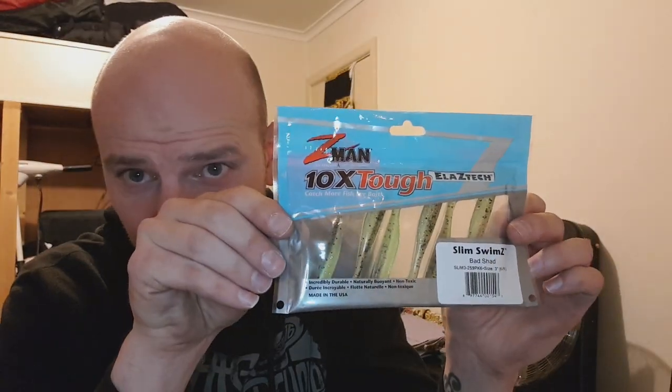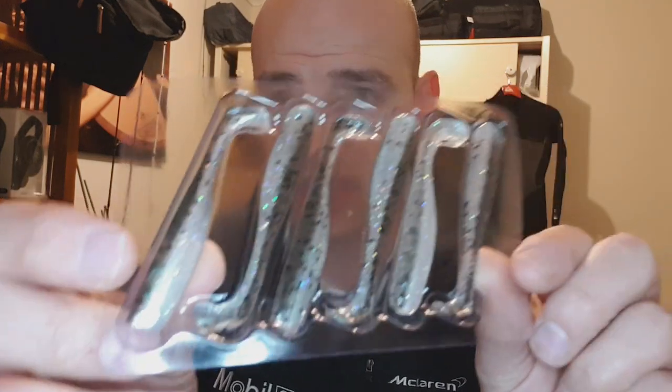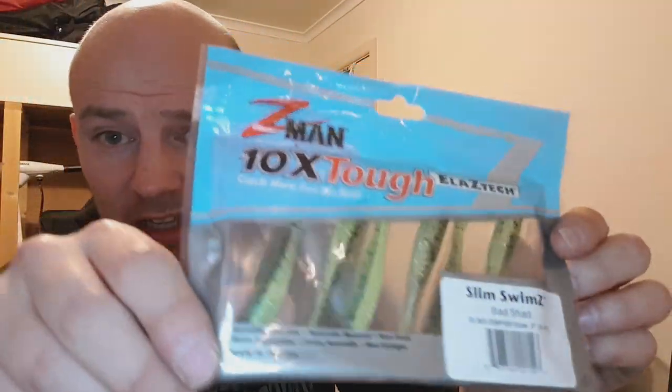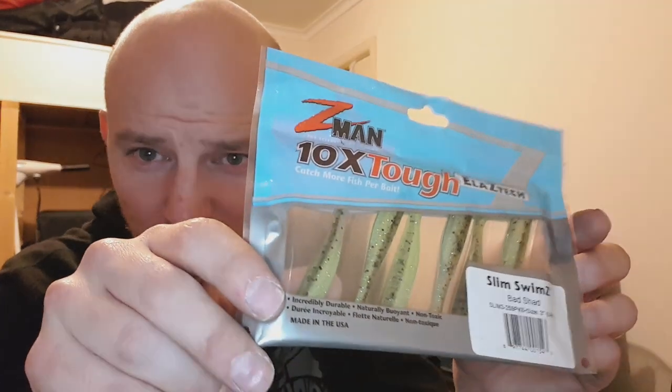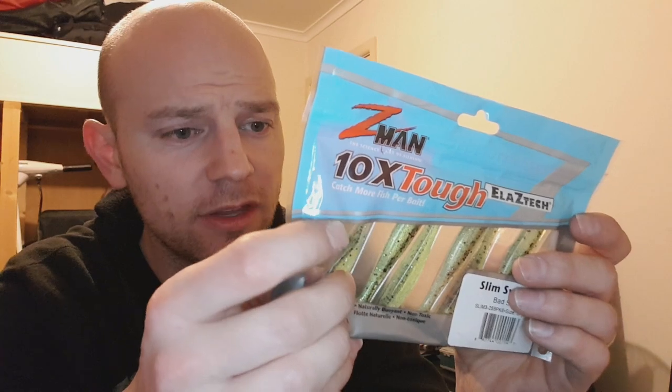Alright guys, the time has come to reveal the change in lure color. This is what they look like now — as you may remember, they were pretty much fully translucent with a fleck in them. They've gone a nice greeny color. I didn't leave them in quite as long as I could have, so they still have a little bit of that translucent look about them, but I figured that might be cool just for a change to see if it makes any difference. I just think it looks cool the way it is.